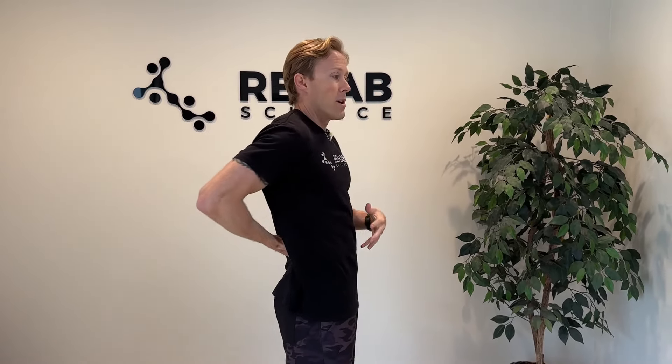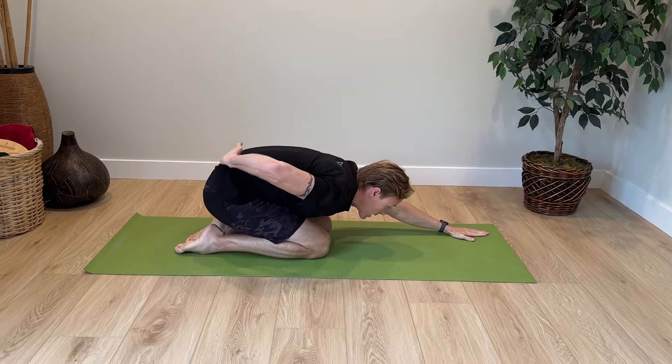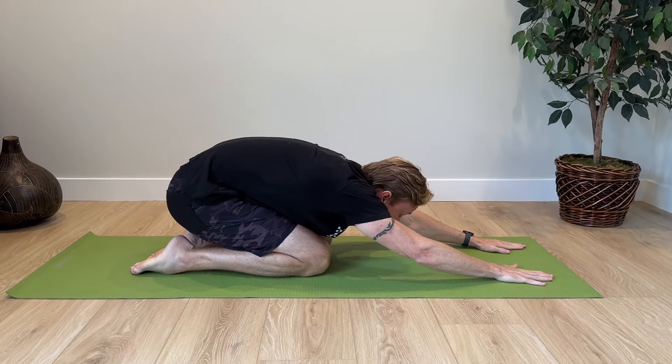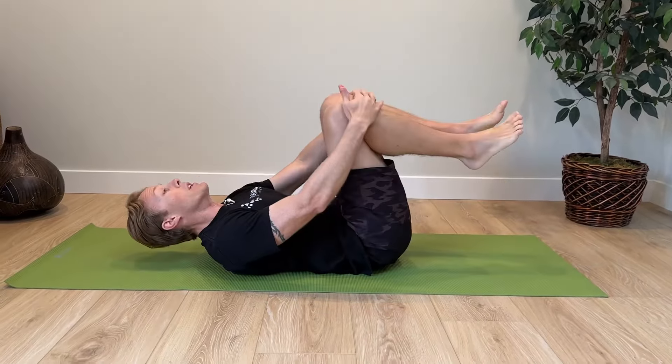Our last exercise is for the low back. When you're walking and standing, your spine naturally goes into a lordotic curve or extension, so if you're in that position for a long time, people can get soreness and pain in their low back. To combat that, we're going to do a lumbar flexion or low back flexion stretch. There are two ways to do this. The one a lot of people know is a child's pose type stretch — go down on your knees, put your arms out, and then sit back. This will cause your low back to round.